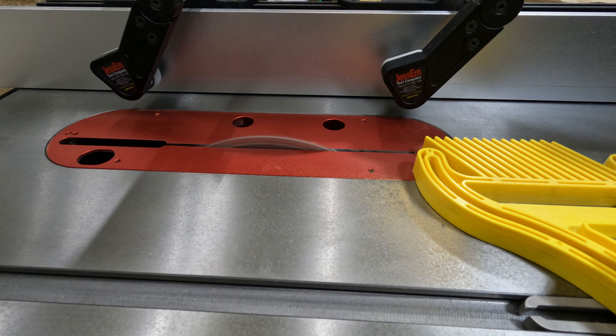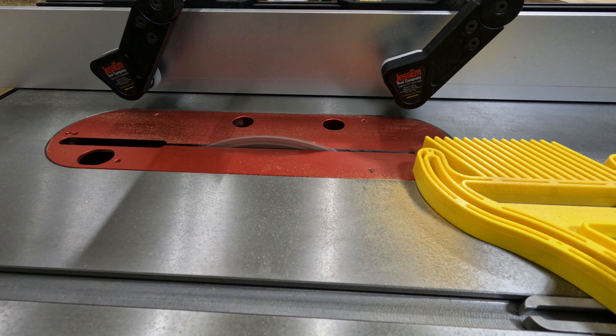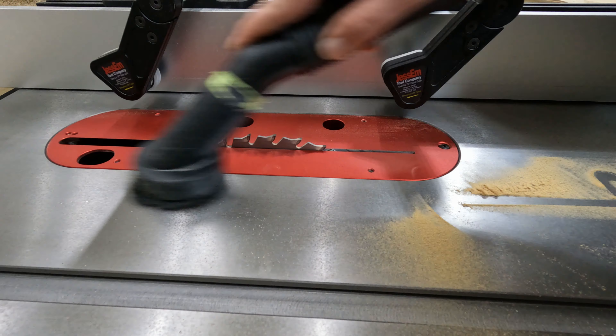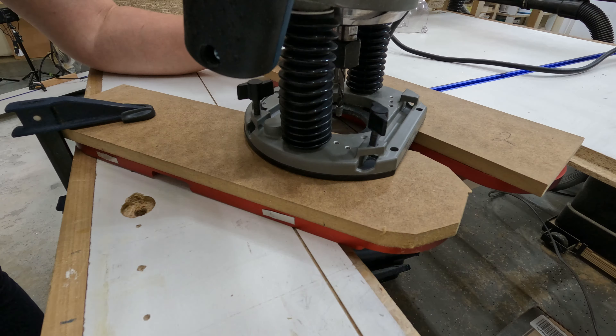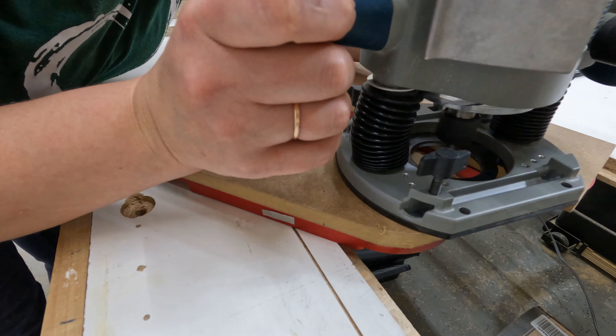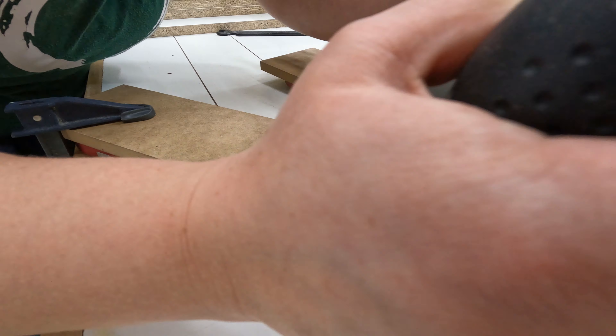It seemed it was time to make my own zero clearance insert. I'm going to make it out of half inch MDF and I'll need a couple of pieces just in case. I will also use my current insert as a template. As you can see, the direction where you push the router is very important.